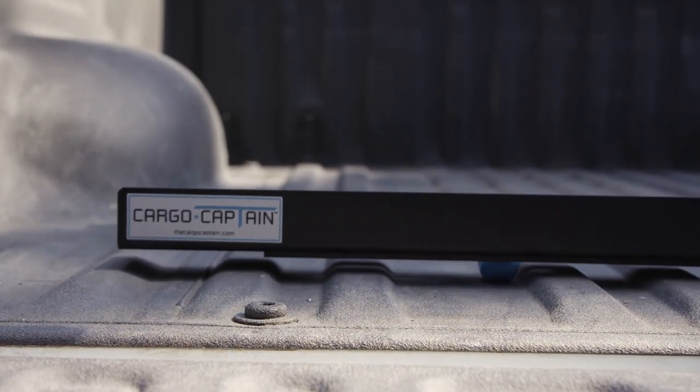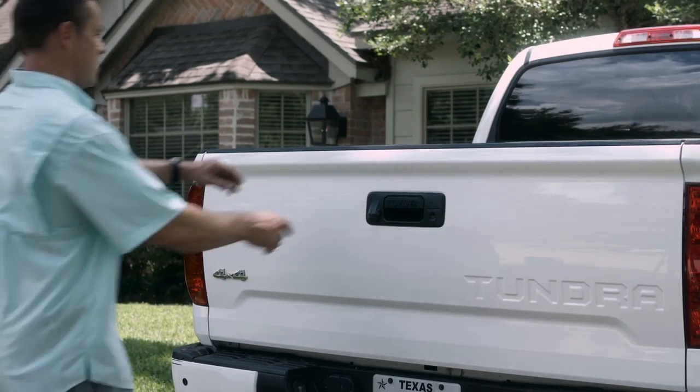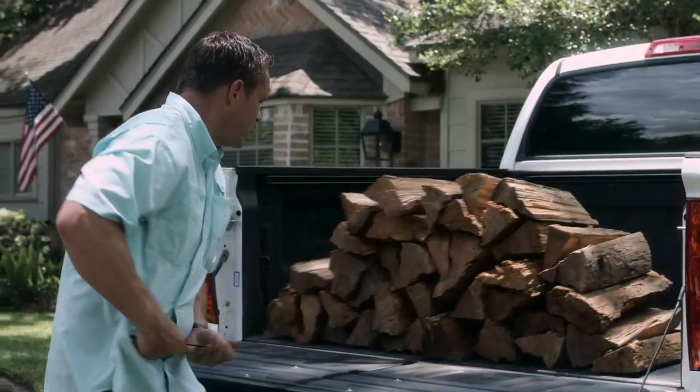Cargo Captain is a device that allows you to pull cargo back towards the tailgate and keeps the user from having to climb into the truck. All you have to do is drop the tailgate, grab the handle, and pull it back towards you. It's that simple really.